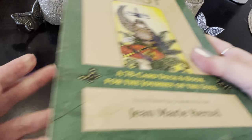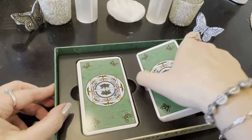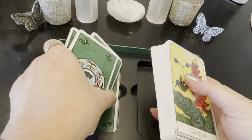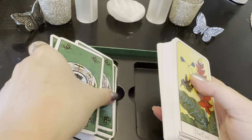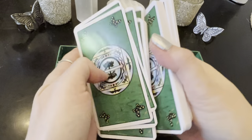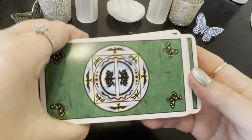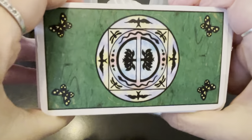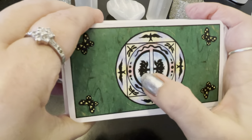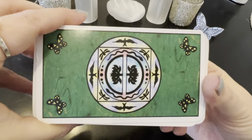So let's get into the cards. You're going to get this beautiful packaging — it slides open like this. I took off just the plastic. And I love the backs of the cards already — they're very pretty. These are all watercolors. The backs feature butterflies and what looks like sky and trees in the middle. I love the backs of these cards.